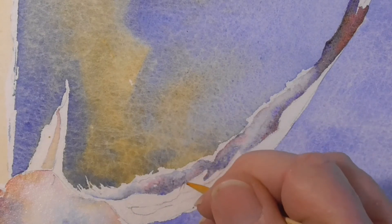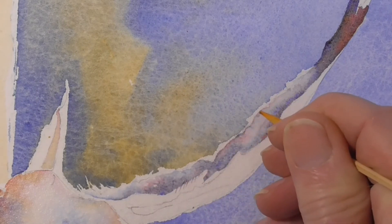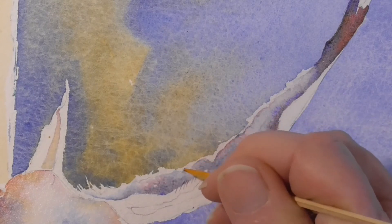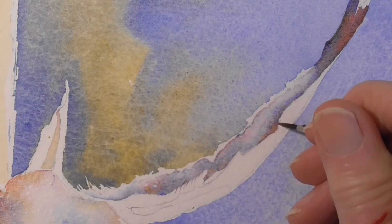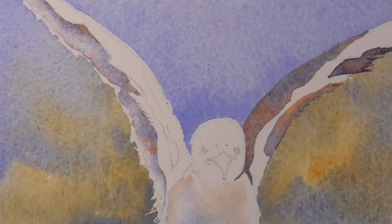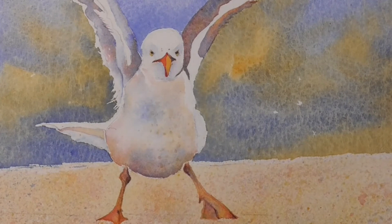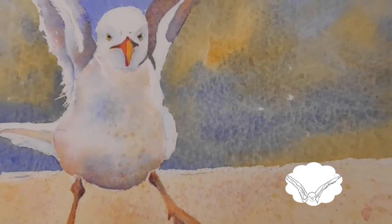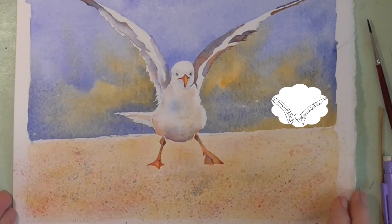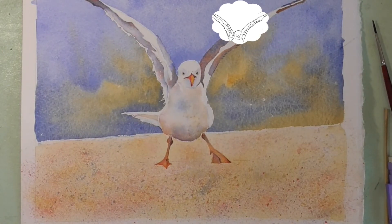I'll get my stick if I want to pull any feathers up. I want to make any definite marks very, very gently. Let's have a look at that the right way up. I think what we want to do to finish off is our shadow, so if you pull out your tracing because you'll need that, we will sort the shadow out.